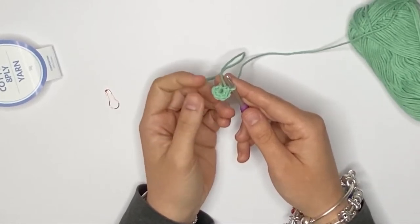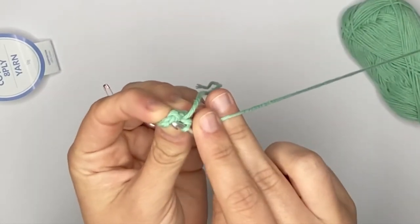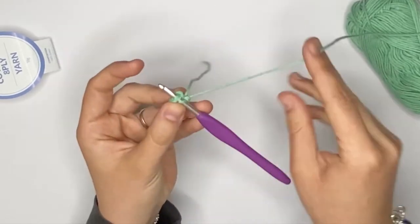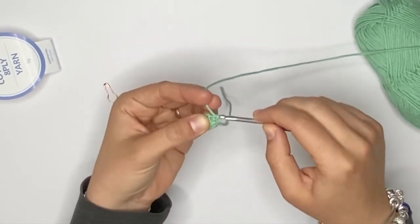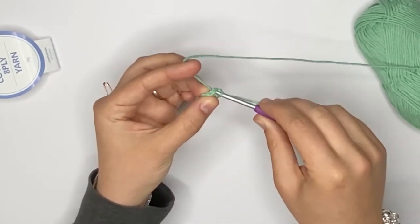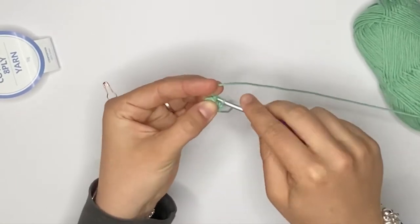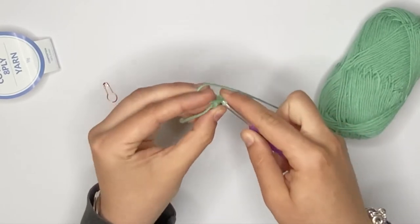For the first round, you want to just single crochet around. You need to find the first single crochet from the previous round — this one is always the hardest one to get. Make sure that you are grabbing your working yarn and not your tail, and you want to single crochet around. So that's one. You insert your hook into the next stitch, then pull a loop and pull through. That's two single crochets, three, four, five, and six.